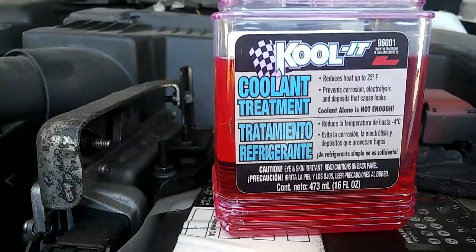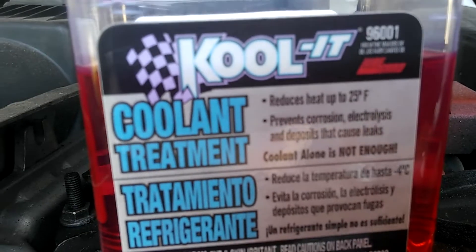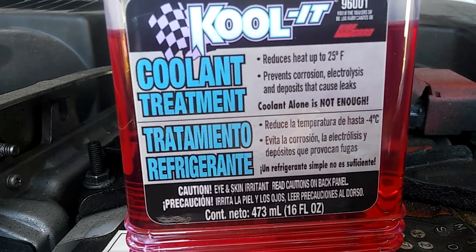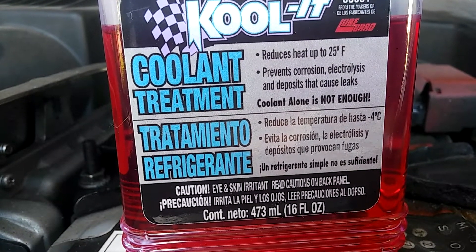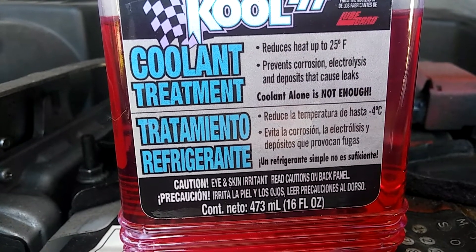Hi guys, today we're going to talk about a product made by LubeGuard — as you can see it says LubeGuard right there. This is a coolant treatment that reduces heat up to 25 Fahrenheit, prevents corrosion, nitrolysis, and deposits that cause leaks. Coolant alone is not enough.